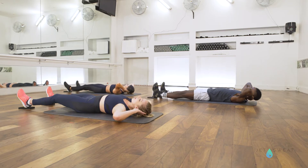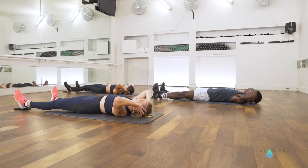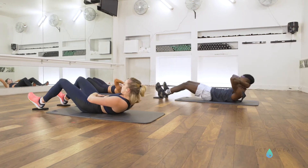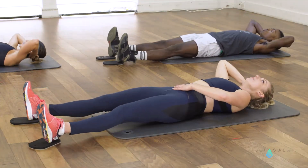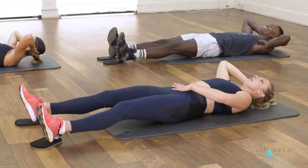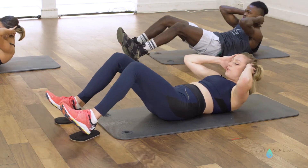Keep pressing down through those lower bellies. Lift up and down. Feet stay nice and wide here. Keep pressing down, up and down. You've got four more like that — press into those heels, three, using your breath, two.